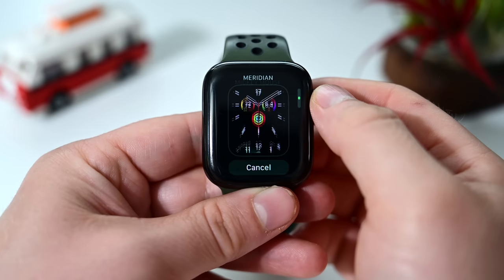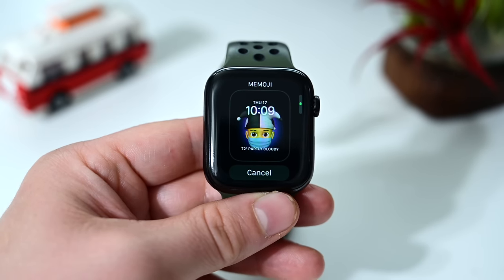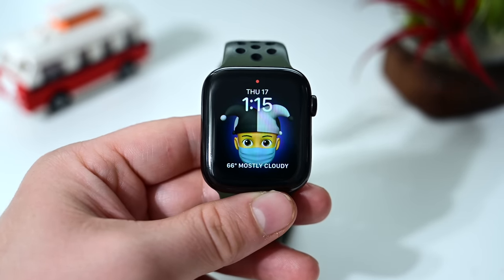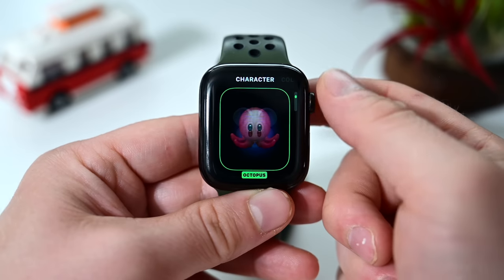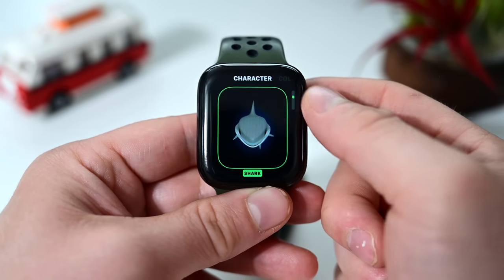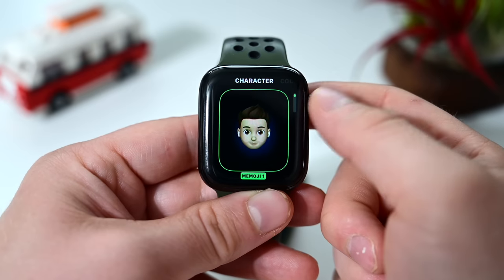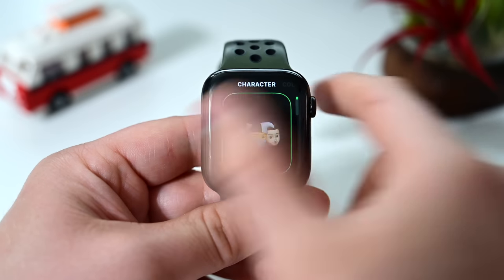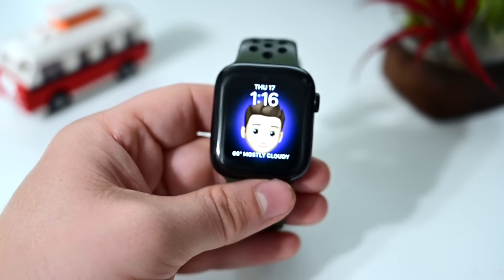Our last new watch face is the Memoji watch face — yes, Memoji are now coming to the face of your Apple Watch. You have a ton of options: you can choose any Memoji you've created, like my character here wearing a mask. You can also go into the watch face editor and choose from all sorts of emoji, Animoji characters, or any Memoji you've created, or cycle through all of the ones you've made. Every time you tap on it or raise your wrist, it'll give a different reaction — a wink or something — similar to how the Toy Story face reacts differently each time.